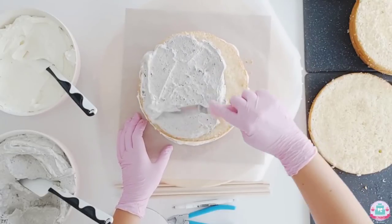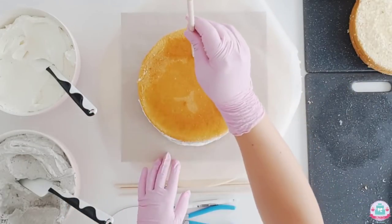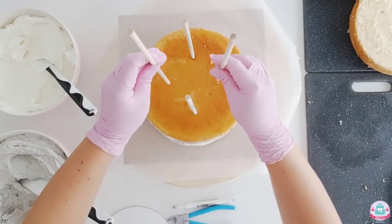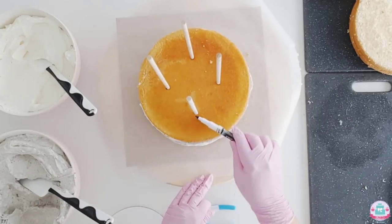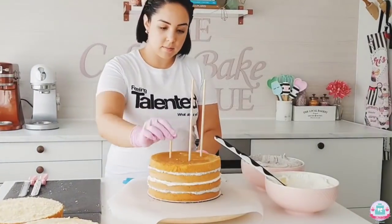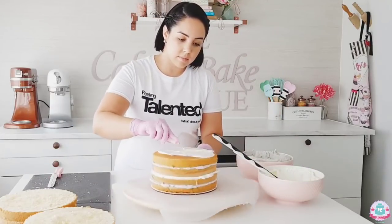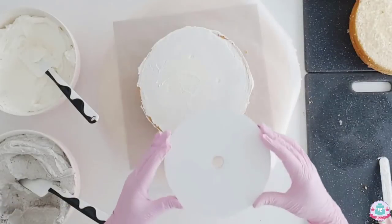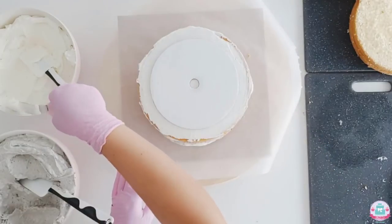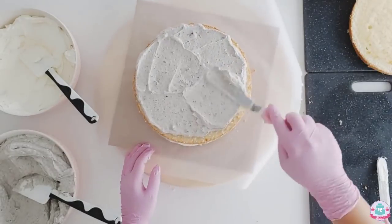I'm spreading my third buttercream filling onto my third cake layer and placing my fourth cake layer on top. This is where your support comes in. I'm using four dowels to support the weight of the next four cake layers. You'll need to cut the dowels to the right height — I'm using an edible marker and marking it flush with the top of the cake so I know exactly where to cut. After inserting the dowels back into the cake, I spread a thin layer of buttercream on top to make my cake circle stick. I'm using a Wilton cake circle that is five centimeters or two inches smaller in diameter than the cake to prevent any ridges or seams on the sides.